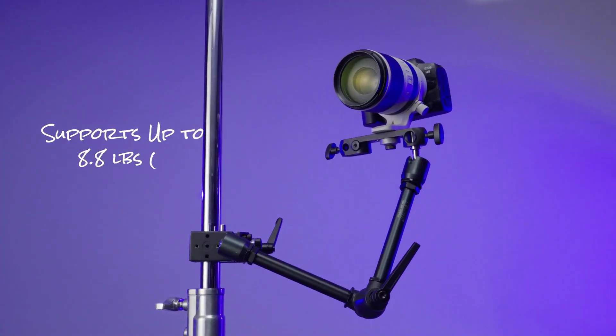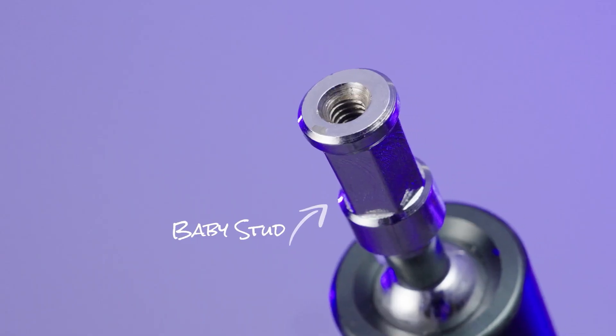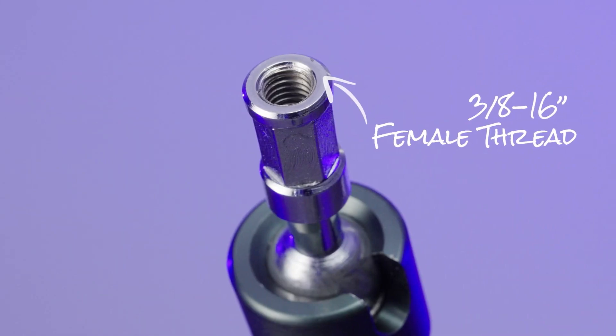This kit also supports up to 8.8 pounds. The arm features two baby studs with six milled flats and a 1/4-20 female thread on one end and 3/8-16 on the other.